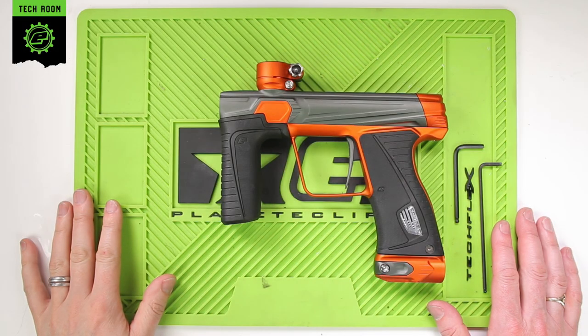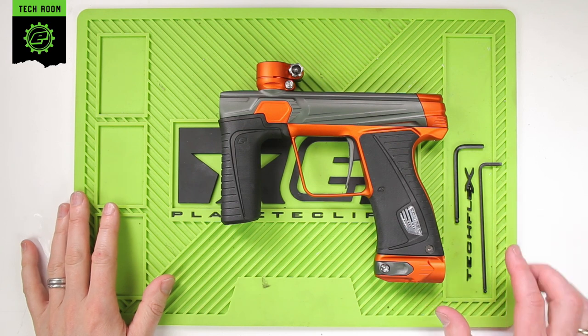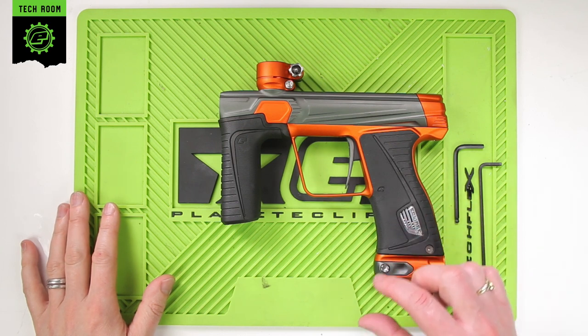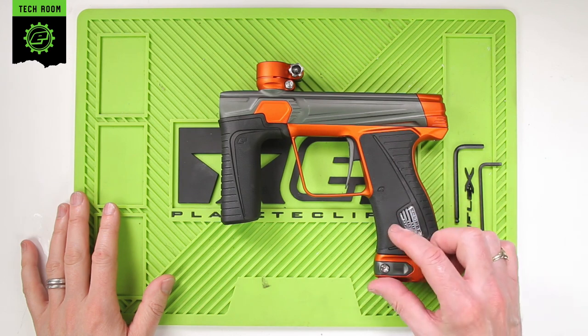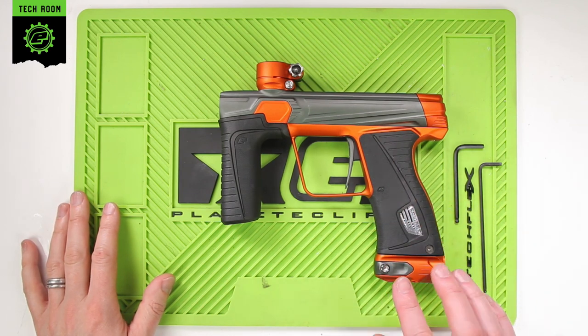This is servicing the regulator on a 180-R. The regulator assembly is mounted inside the frame and the POPs assembly, so in order to get to the regulator assembly we first need to remove the POPs body.